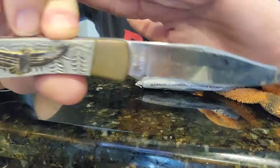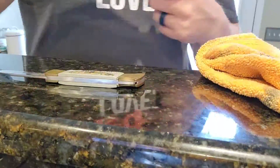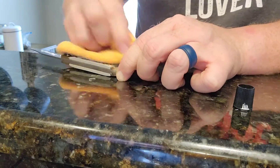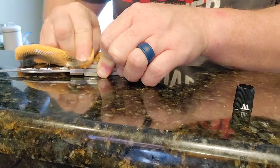Let's make this knife shiny again. Look at that dull looking brass and we got some crud on the blade here that was once what looks like a nice mirror polish.